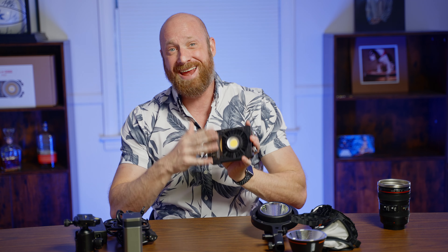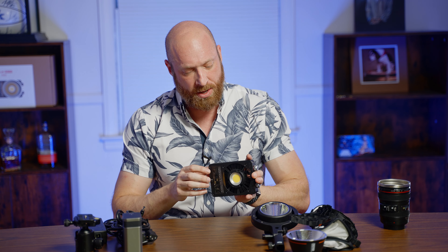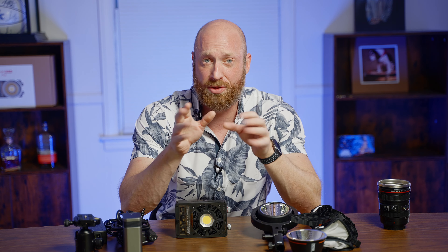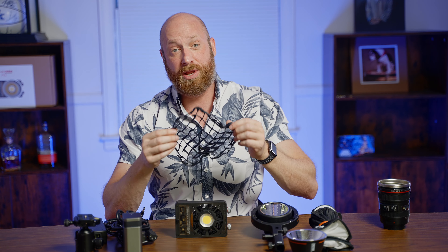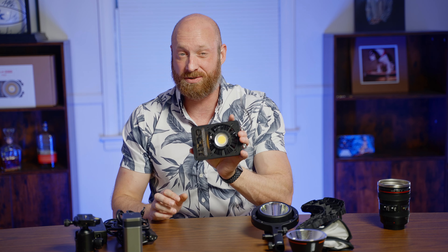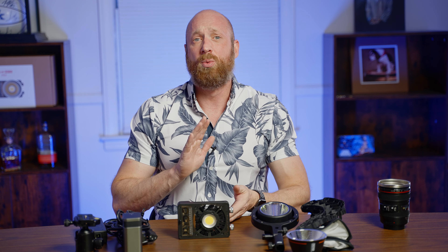With the Bowen's mount adapter that comes with it, you can add things like a 34-inch softbox. One of the shoots I did was stock photography — I reached out to a local ice cream shop, asked if I could come in and photograph their ice cream, and they said yes. My challenge was to use pretty much only this light as my main key light, with a secondary light off to the side for rim lighting on the ice cream. I used the 34-inch Bowen's softbox and it worked fantastically.